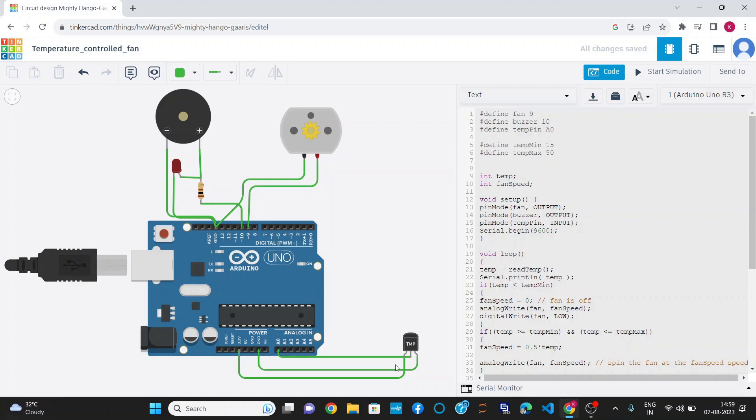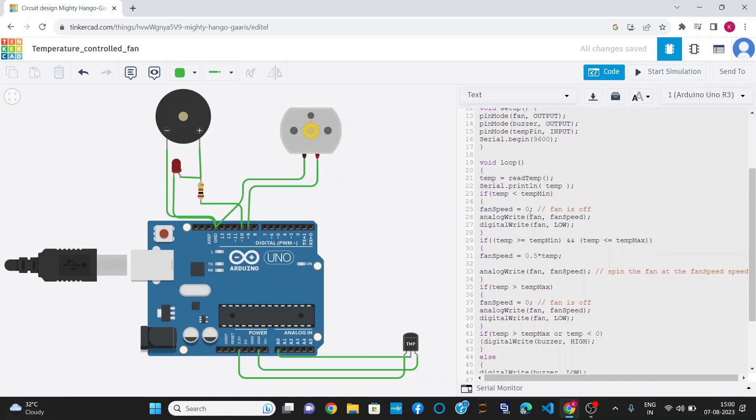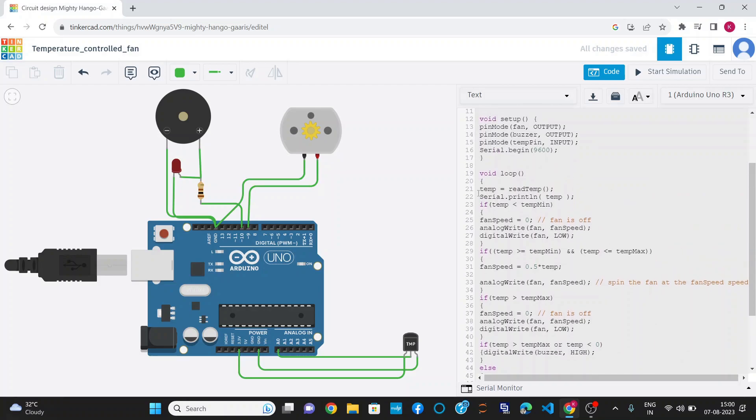I have declared two values: TMP mean as 15 degrees Celsius and TMP max as 50 degrees Celsius. I have also declared two constants, TMP and fan speed, of integer type. After that, I have declared fan as an output pin, buzzer as an output pin, and TMP pin as an input pin. I have declared a function temp_read that reads the temperature from the TMP-36 sensor, calculated as: temp equals analog read of the sensor reading multiplied by 0.4915 minus 50. The temperature reading is stored in the temp variable.